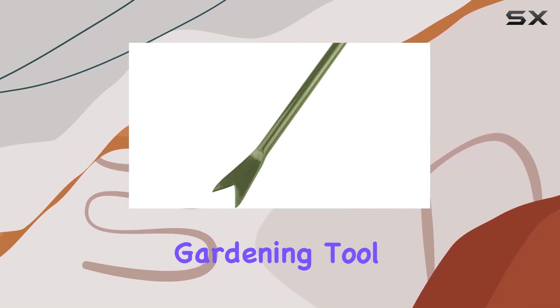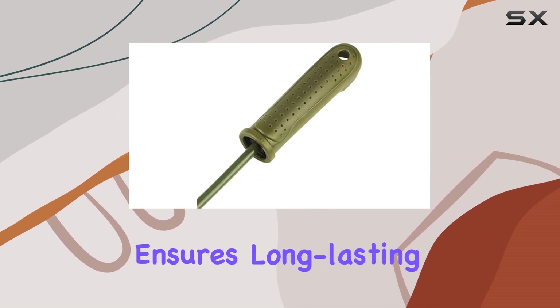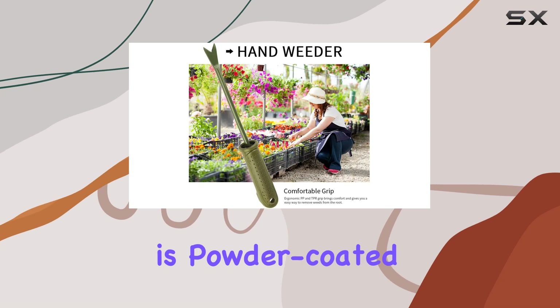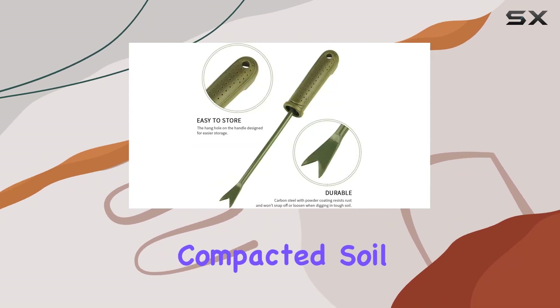Durability is key in any gardening tool, and the Garden Weed Puller doesn't disappoint. Its stainless steel construction ensures long-lasting performance without the risk of rust, even after exposure to moisture. The carbon steel is powder coated, adding an extra layer of protection that keeps the tool intact even when dealing with hard or compacted soil.